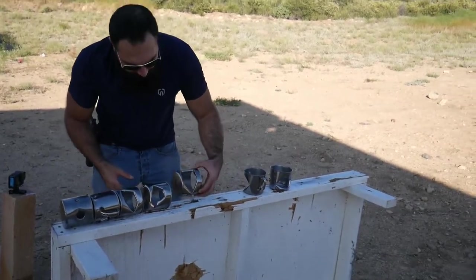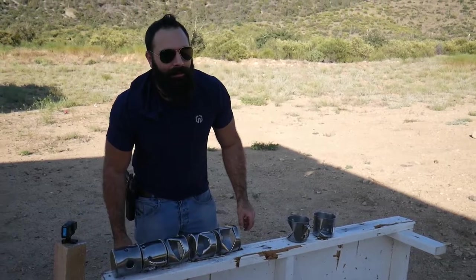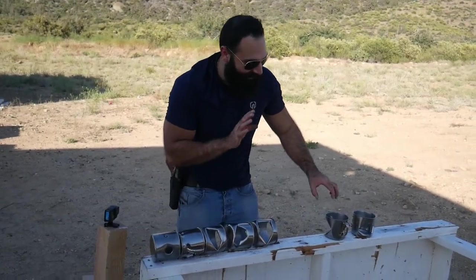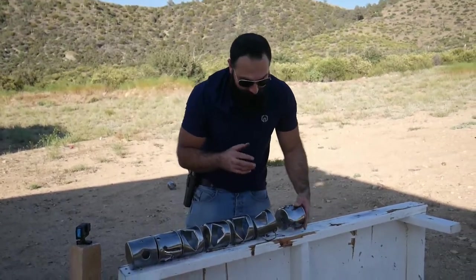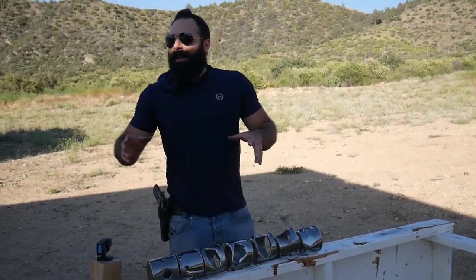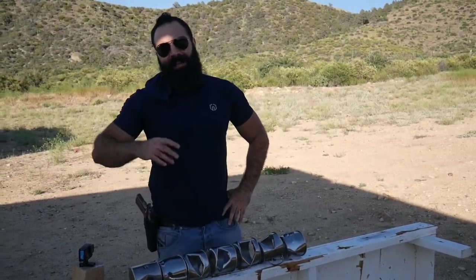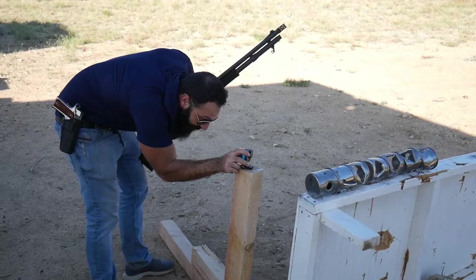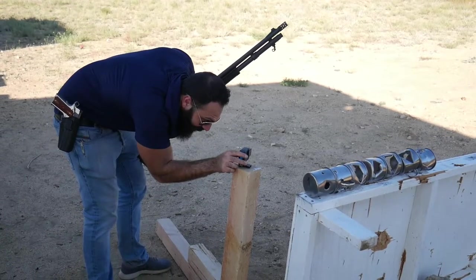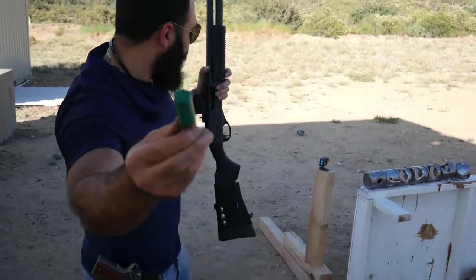We already have damage on the fourth one — you know what, forget about the fourth one. I want to have a clean coffee mug with a non-damaged bottom. That's better, that's much better. All right, let's get the shotgun. I'm not forgetting it anymore. Box shot — nine pellets in there.